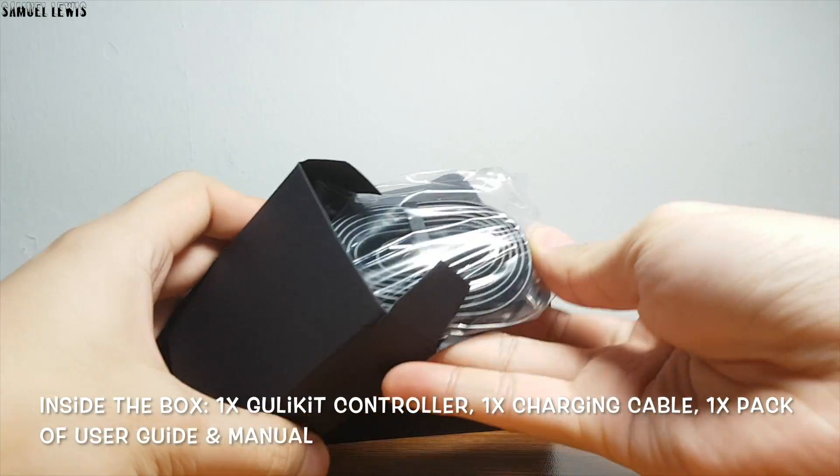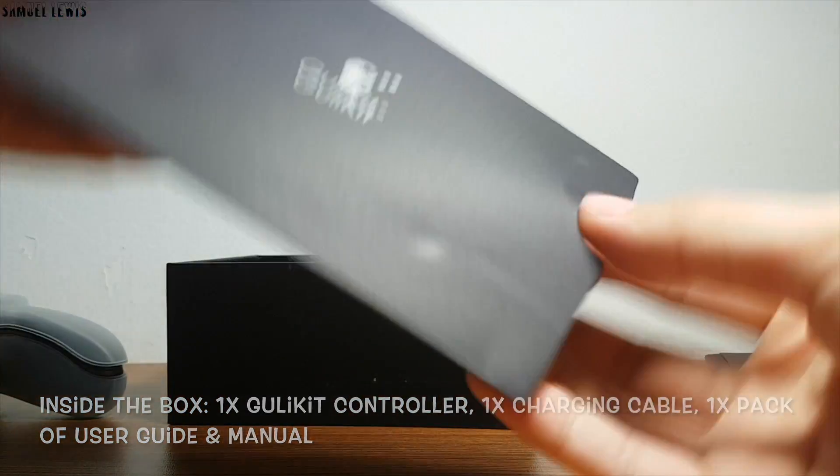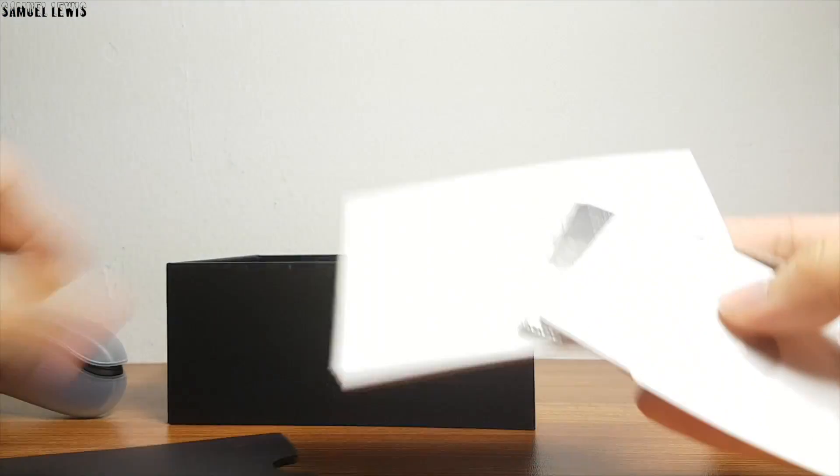Inside the box you will find a Ghoulakite controller, one USB-C charging cable, and one pack of user guides — all very nicely packed in individualized packaging.